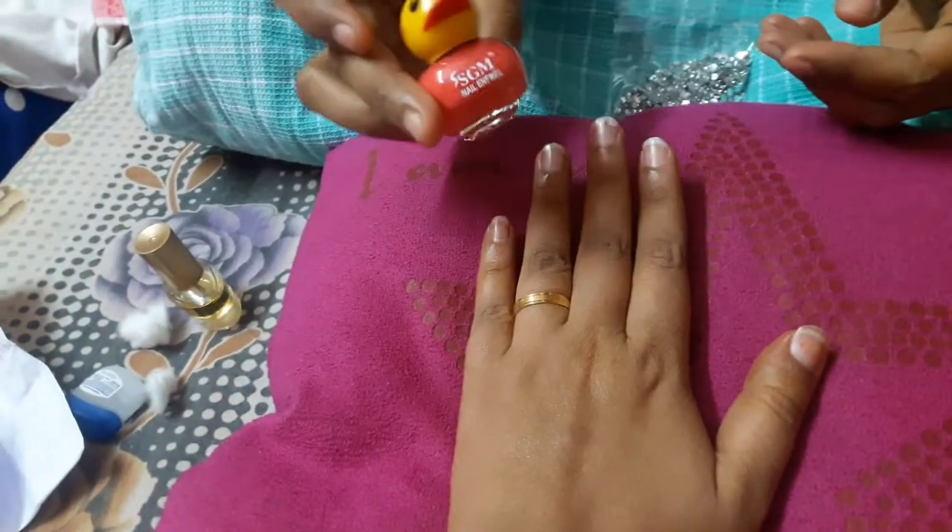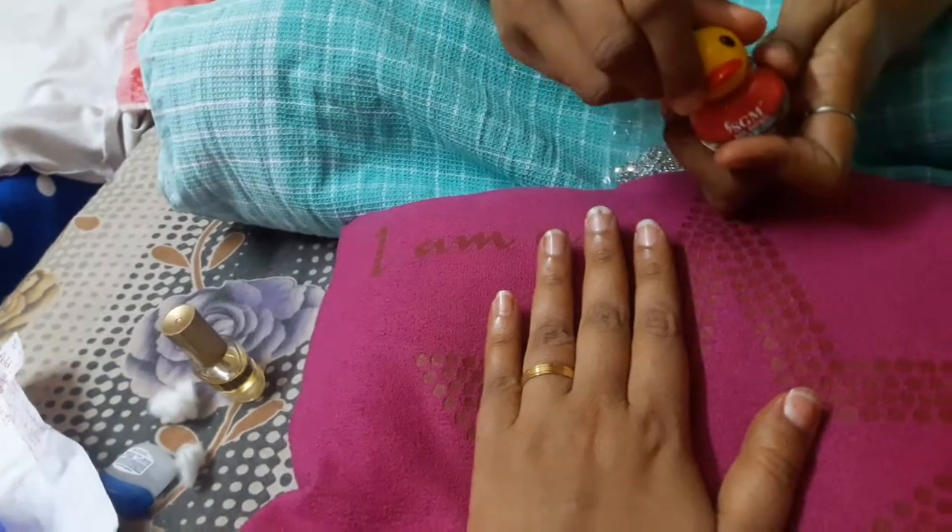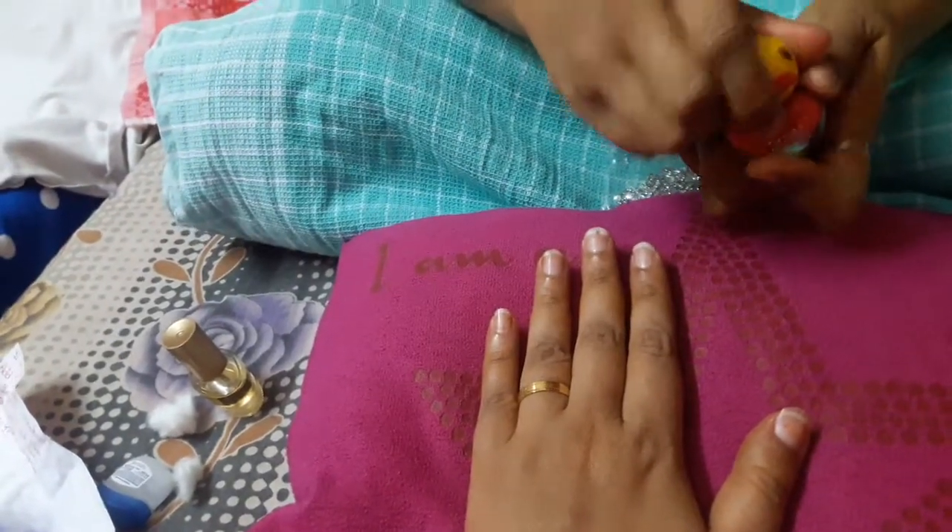Now apply nail paint. It's so cute. I am using pink color. You can use your choice of color.